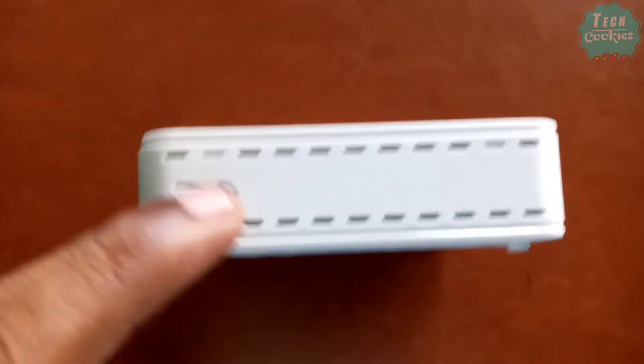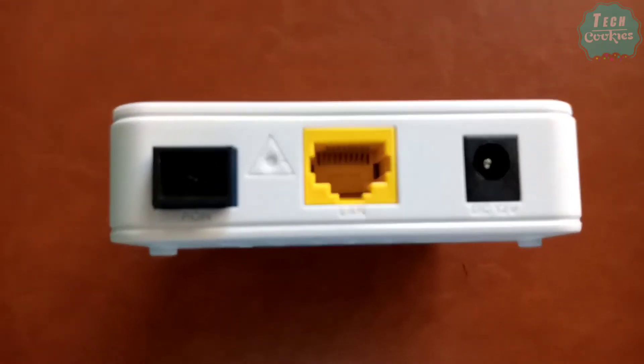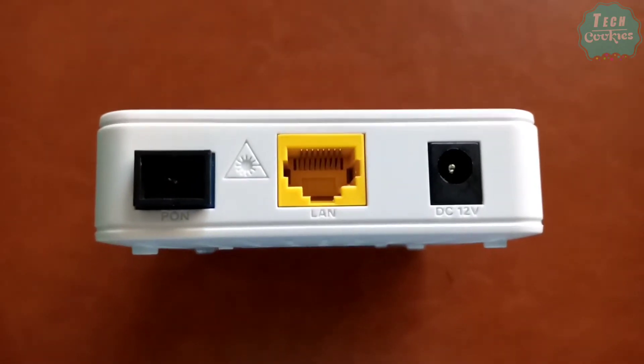There is a button on the router. There is an optical piper port, a LAN port, and a power adapter.